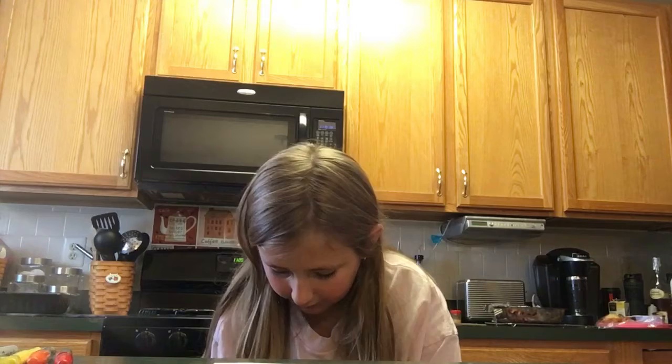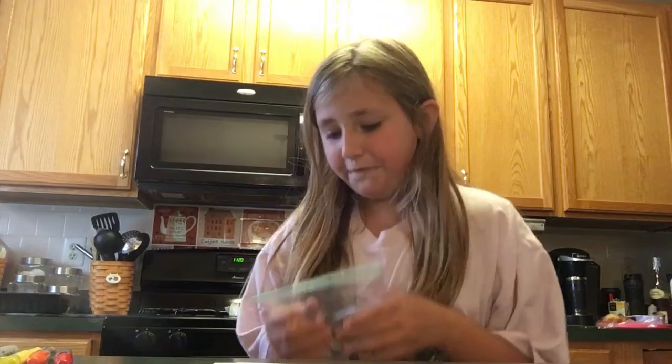Hey guys, it's me Elena, and today I'm doing something a little different than my usual crazy vlogs and random stuff. Today we're doing another cool craft. In one of my videos last year, I made little food toppers made of glitter, hot glue, and toothpicks.